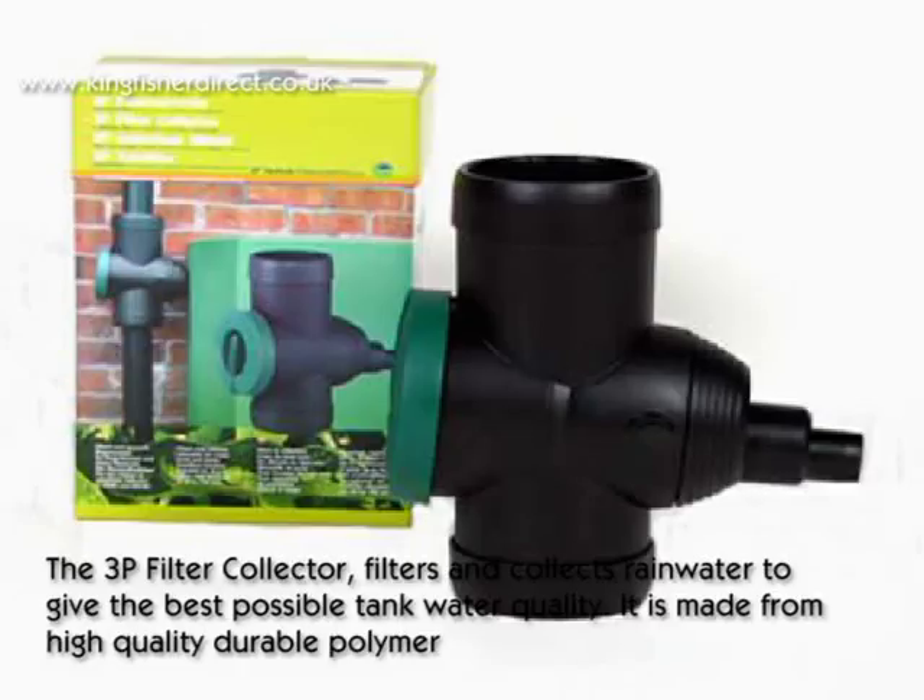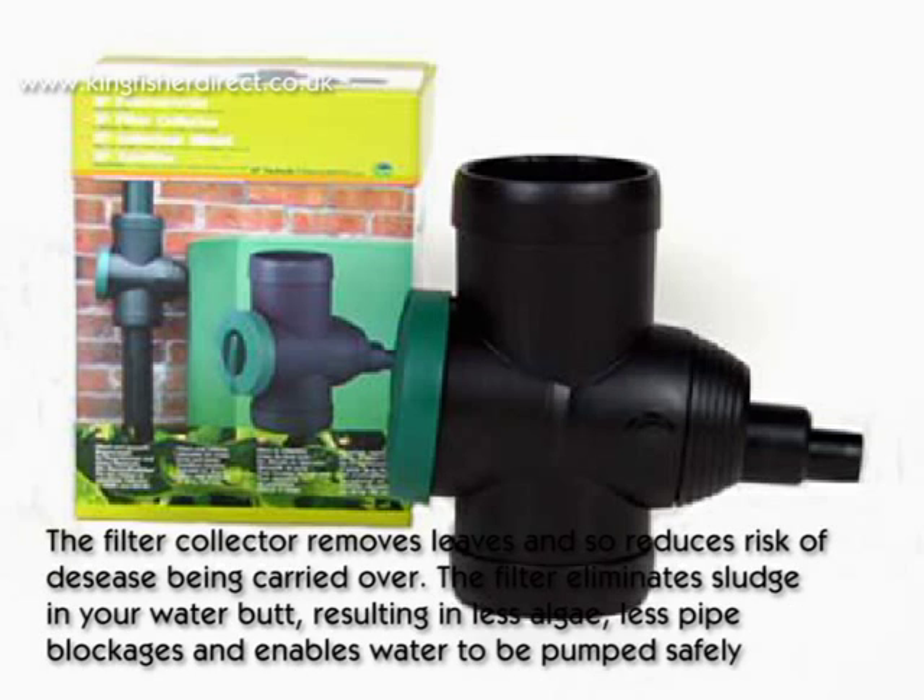The 3P filter collector filters and collects rainwater to give the best possible tank water quality. It is made from high quality durable polymer. The filter collector removes leaves and so reduces the risk of disease being carried over into the water tank.